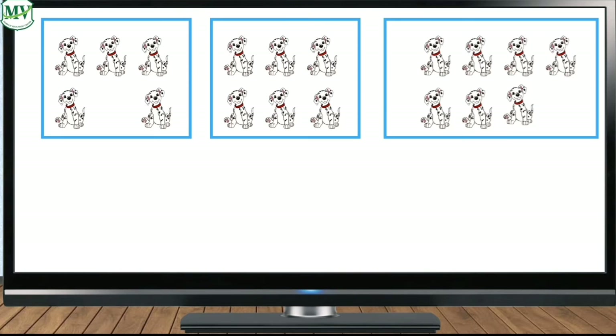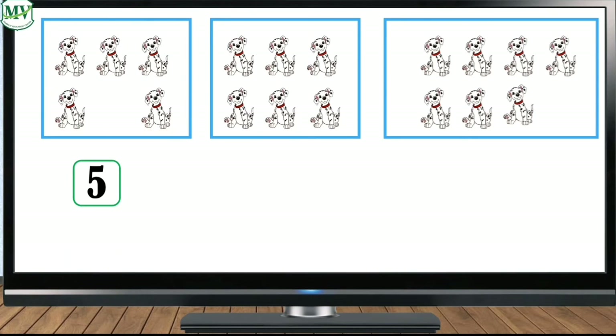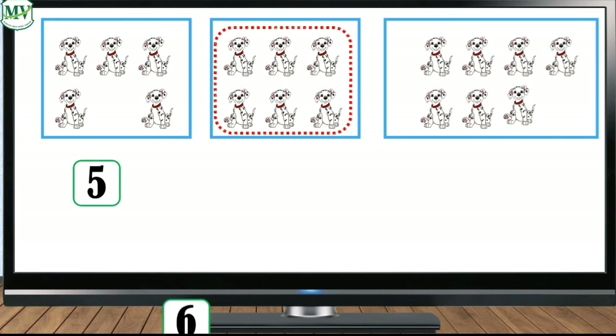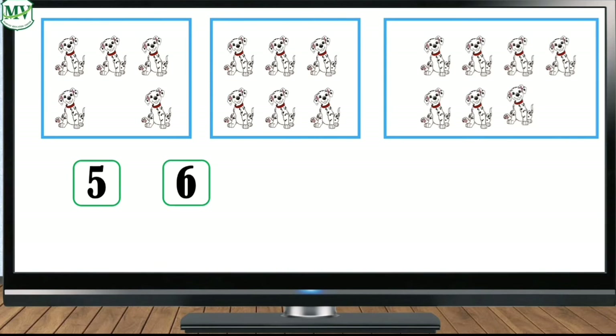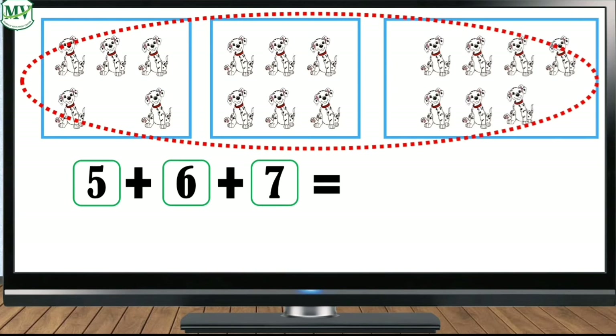Hmm, what animals do you see? That's right, those are dogs. How many dogs are there in the first box? Five. How many dogs are there in the second box? Six. And how many dogs are in the third box? Seven. Now how many dogs are there altogether? Let's add. What do we do first?